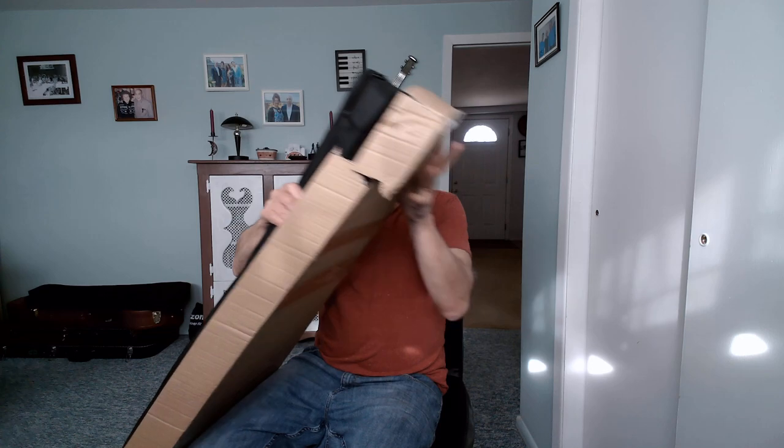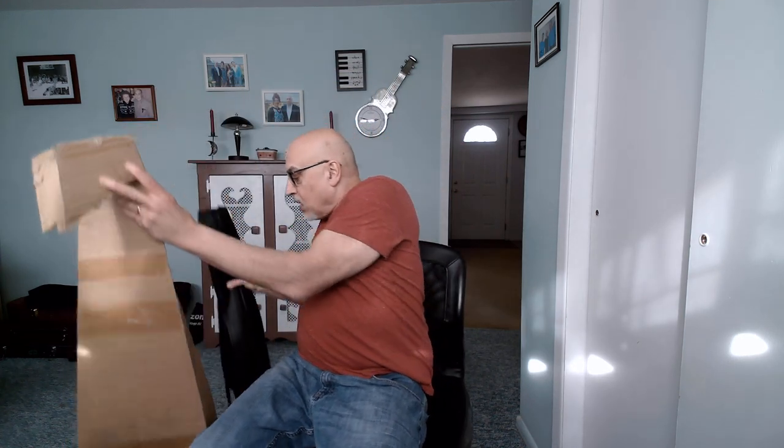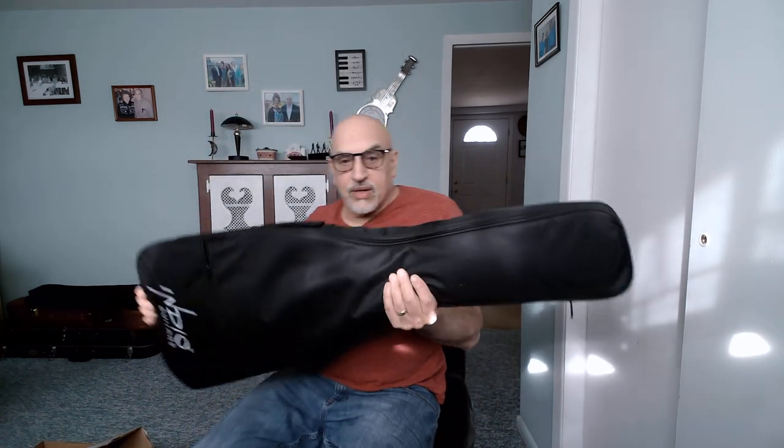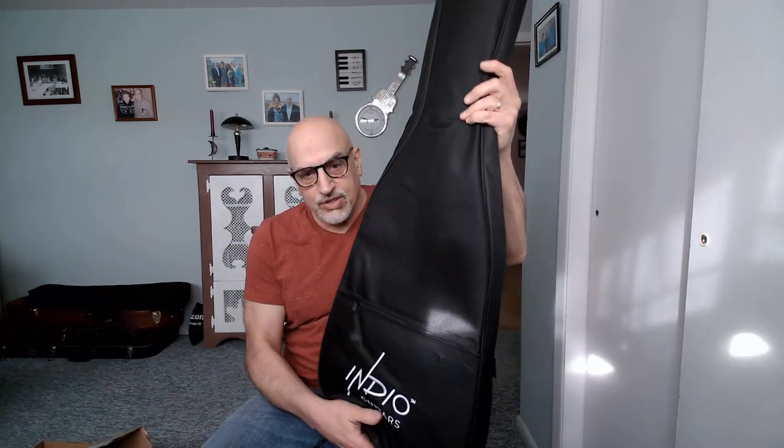Box is split in half. It is in a gig bag, so let's see what condition the guitar is in. The nice thing is Monoprice does ship their guitars with this gig bag, which is somewhat padded — it's a cloth material. Indio is stitched on the outside of the bag, so it's a nice throw-in with their guitars. More budget guitar companies should learn from Monoprice and ship with gig bags.